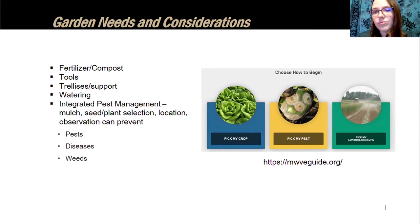Understand how much pest damage you're willing to tolerate — no garden is perfect. For example, if you have ten lettuce plants, you might be okay sacrificing two or three to rabbits or insects. Know when you plan to take action if needed. A great resource is mwvegguide.org — the Midwest Vegetable Guide. It's primarily for commercial growers but excellent for gardeners too. You can select your crop and pest and get a variety of control methods including biological, environmental, and pesticide-based options.